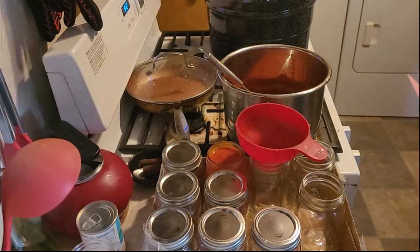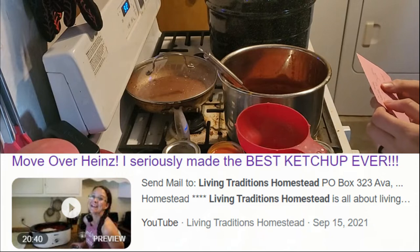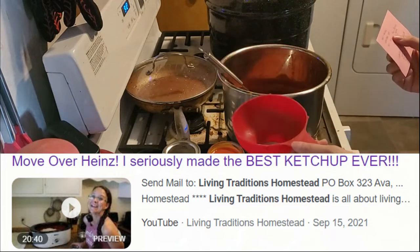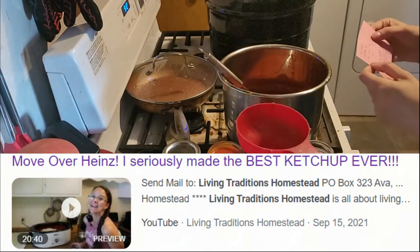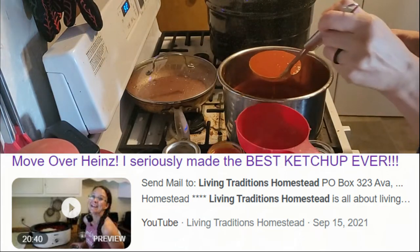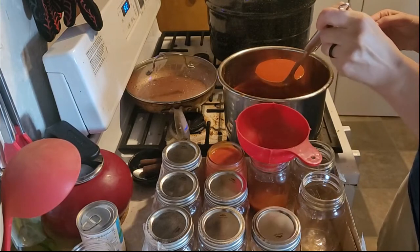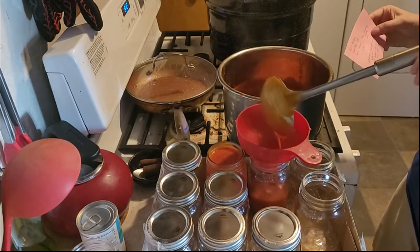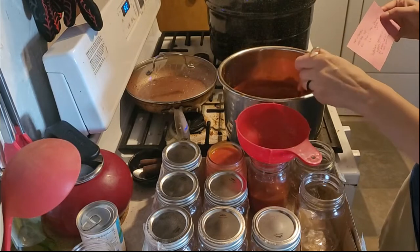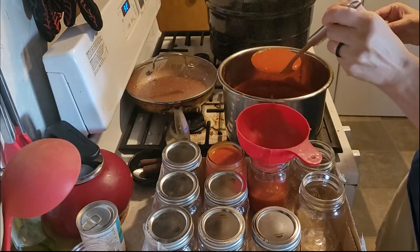The instructions from Sarah at Living Traditions Homestead say to give a half-inch headspace, so I need to fix that one. Then water bath the pot so the jar water is warm, and boil for 15 minutes. You're at 1,000-foot altitude, but I'm at 6,000-foot altitude, so I'm going to do it for 25 minutes.